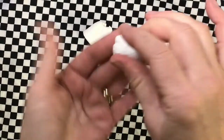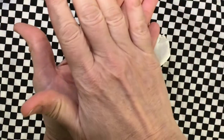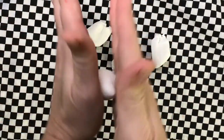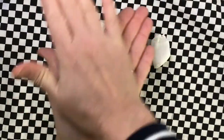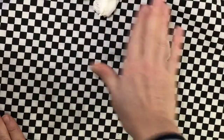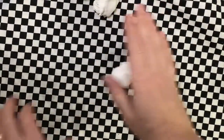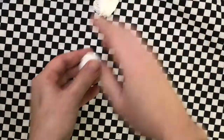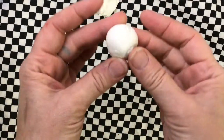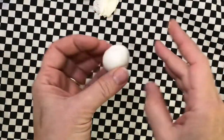The first one will be a sphere. A sphere is like a ball — it's not flat like a circle. So you put your hands and rub around and around and around like this. You can even roll it on the table. Roll it around and around until it's round like a ball all over.